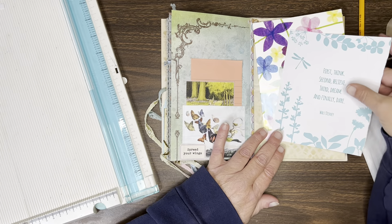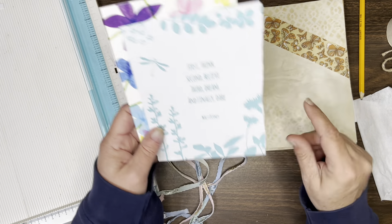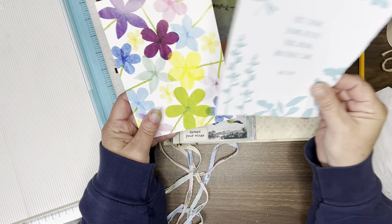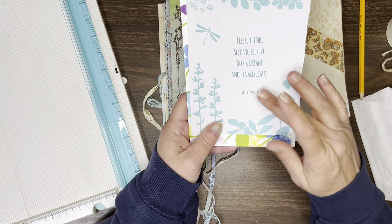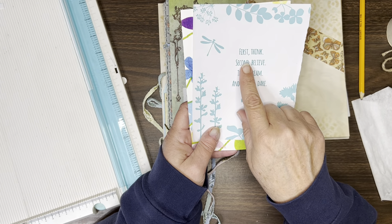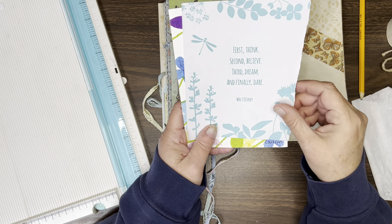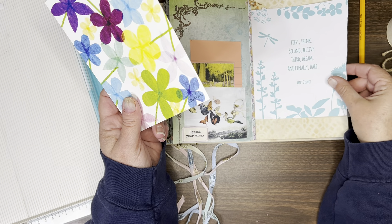And then this page is that ribbon tuck that I made. I thought I was going to put an envelope in here, but then I found this sheet that says: first, think; second, believe; third, dream; and finally, dare. And I'm going to cut this down.